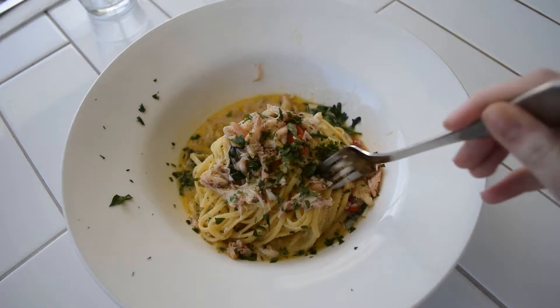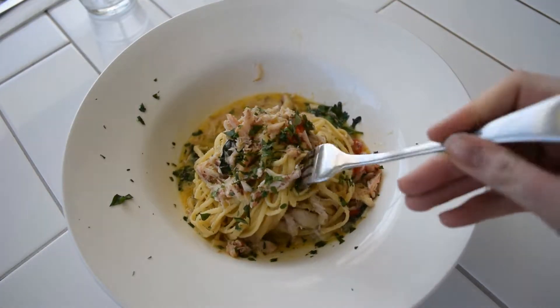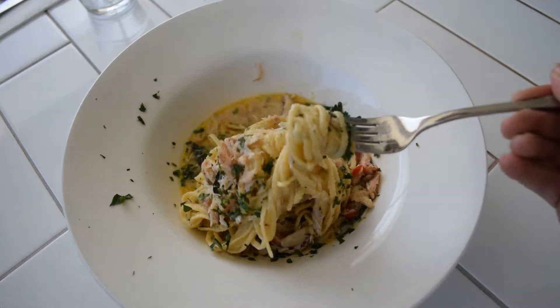And that guys is the perfect crab linguine. Beautiful and tasty.